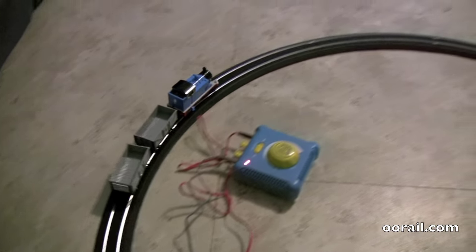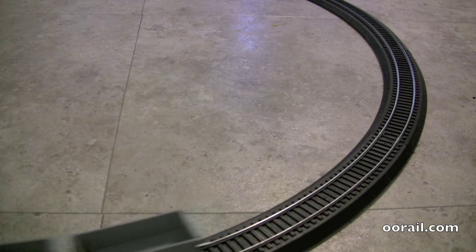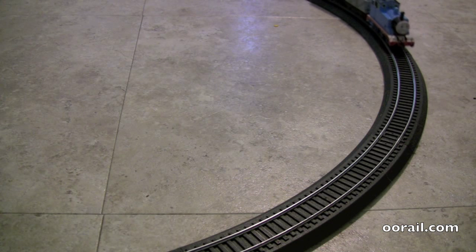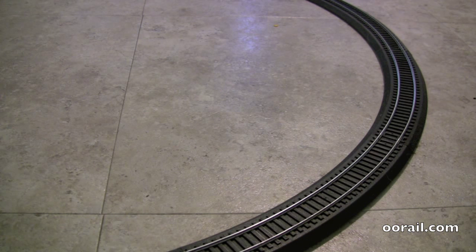The track, power, and everything is all the same as what you'd see on a regular modular layout, so it's all compatible — you can put HO scale or other gauge stuff on there. Thomas has a chuffing noise and periodic whistling. It is speed controlled, so if you speed him up the sound also speeds up, and you can see he goes a little faster.